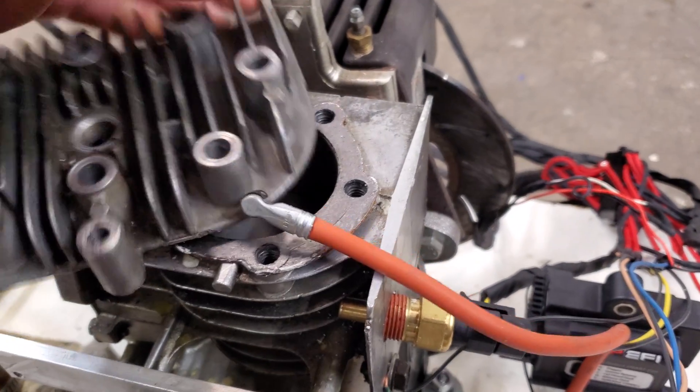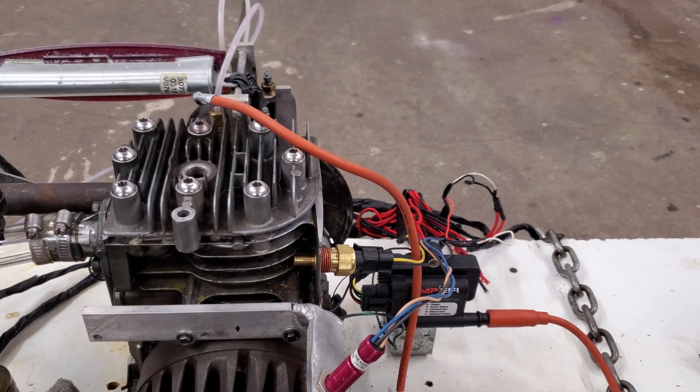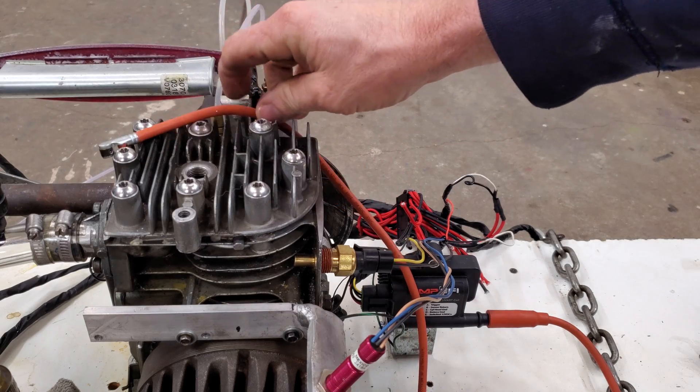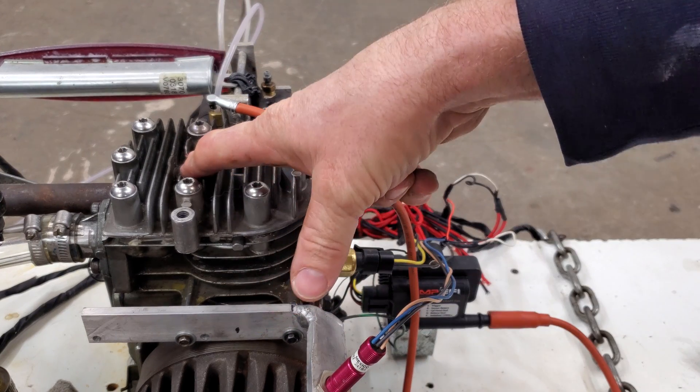Before I put the see-through head on, I have this framed so I don't reveal too much of what's going on over there — I don't want to spoil the episode. I got the head bolted on. Let me spin it real quick, get the spark plug wire away, put my finger here, and see if I got compression.